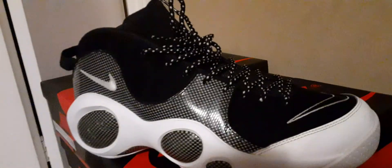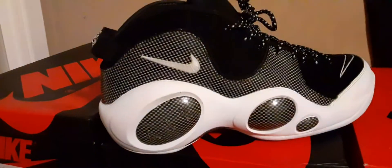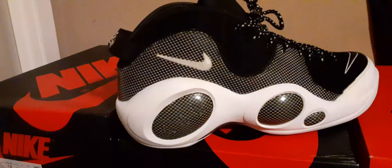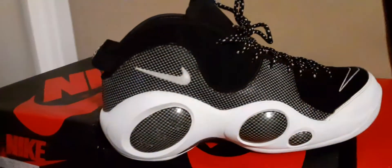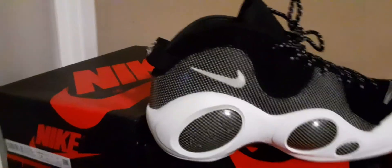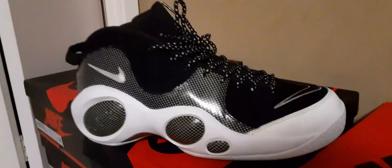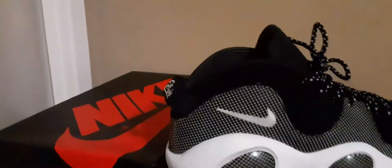This shoe right here is underrated as hell. They should put it out at least once a year and have somebody make different colorways — with the right designer, these shoes will fly off the roof. Anybody that had these shoes knows, going back to 1995, these shoes are dope. They're still dope.